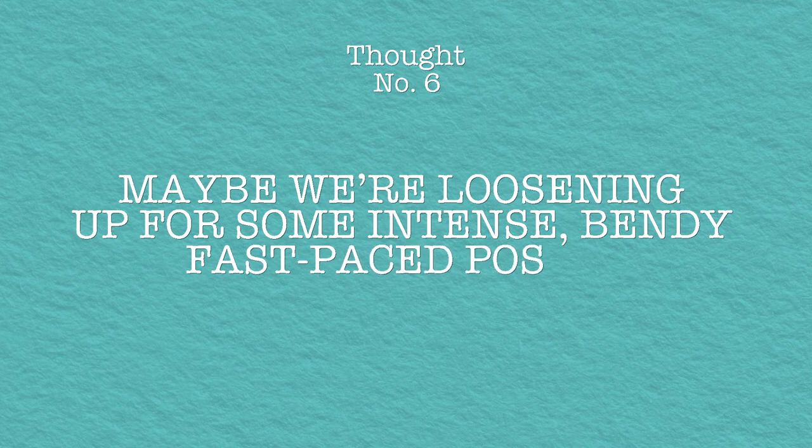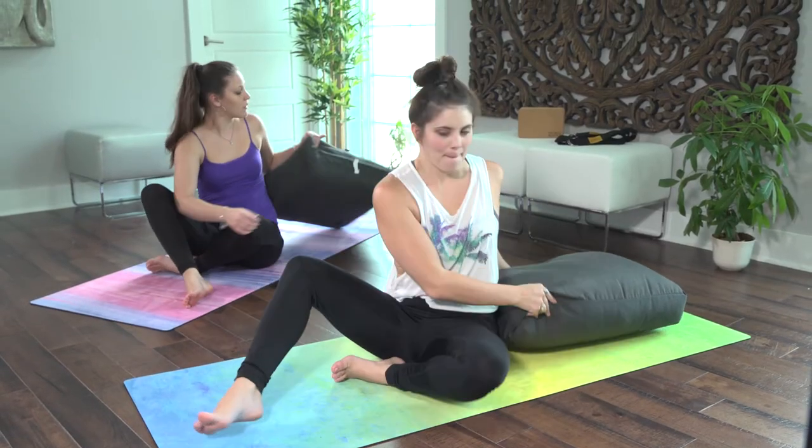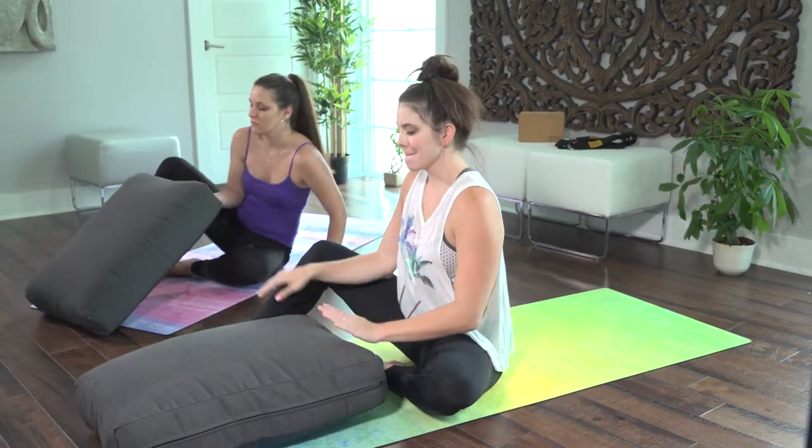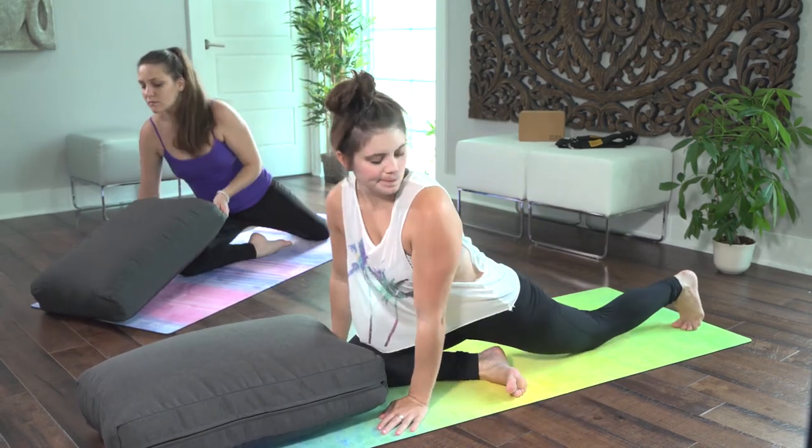So after about two minutes and 45 seconds, I start to get irritated at the general stillness of this pose. Maybe we're loosening up for some intense, bendy, fast poses, right? Wrong. Now onto our next pose — pigeon. One leg straight out behind with the other in front of us, flexed at the knee with the shin parallel to the mat.